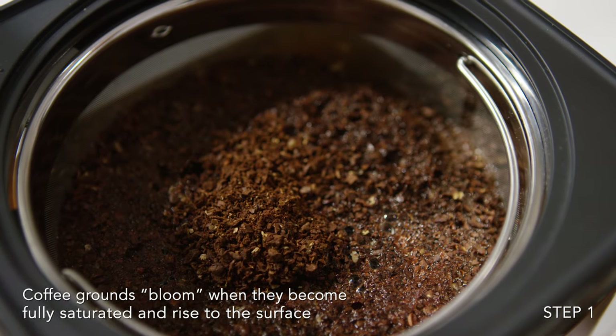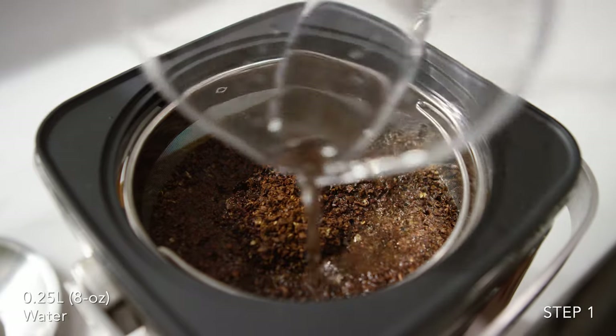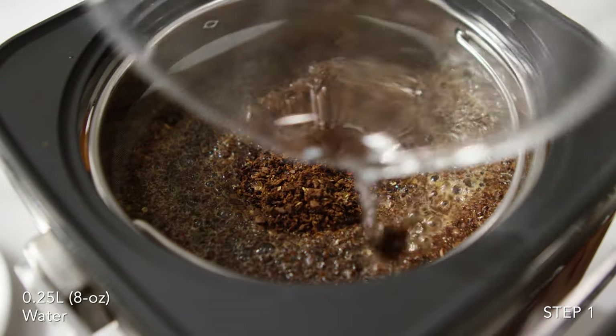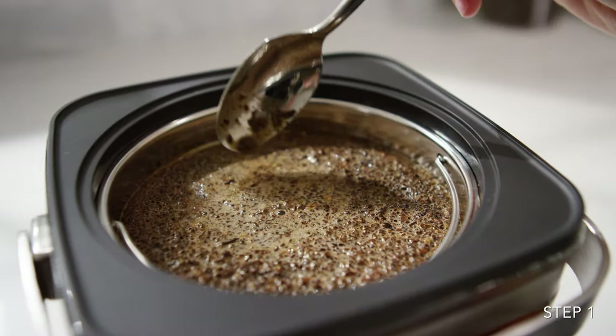Then pause for 1 minute to allow them to bloom. Pour an additional quarter liter of water over the grounds. Make sure all grounds are fully saturated, pressing any dry grounds into the water.